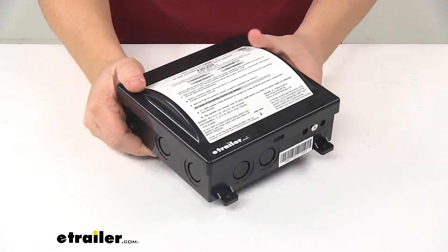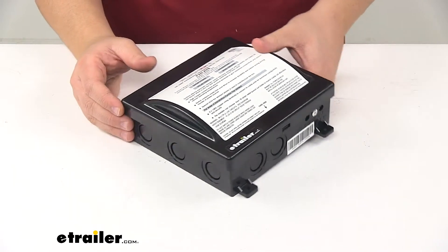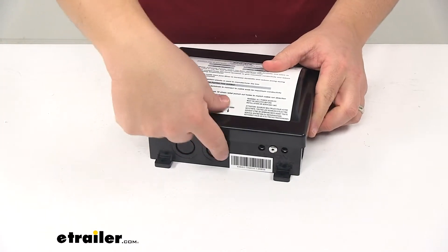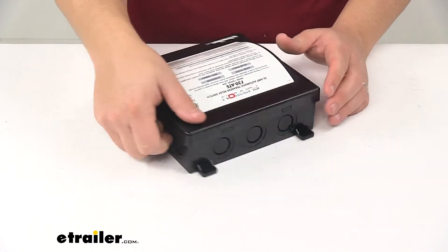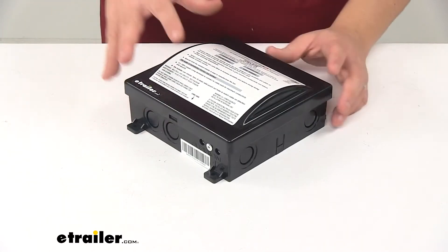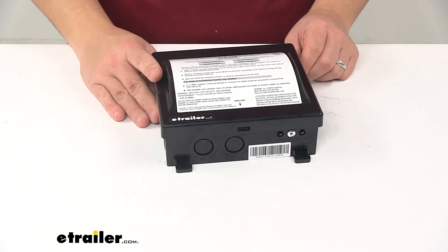Another neat feature about this unit is it has multiple entry points. All of these are punch-outs that can be removed, so you can get the entry point best suited for your cable runs. It has a total of ten cable entry points.